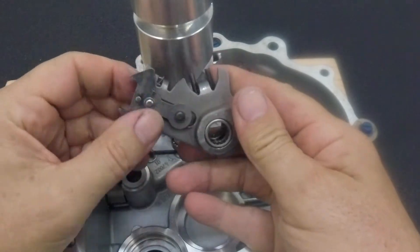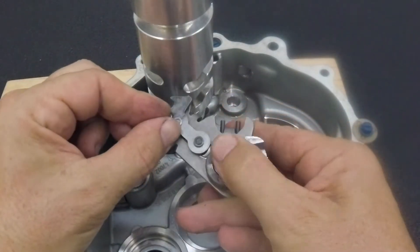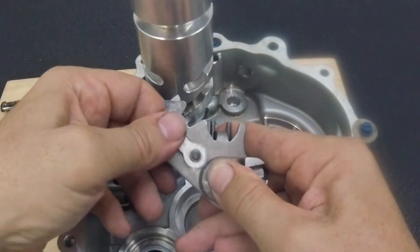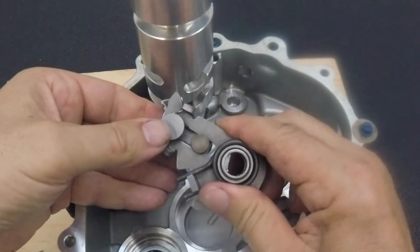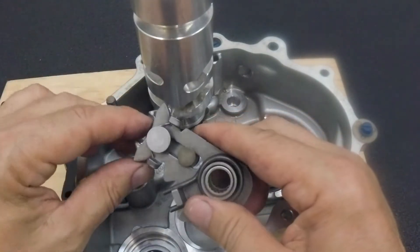In the case of this particular bike, the problem was that this pawl, when it pushed down, would stick. At the moment it's not sticking, but I've done a lot of cleaning and messing with it in the meantime. When you pushed it down, it would stick, and then later on I had to push it to one side to get it to stick. But it was definitely problematic.